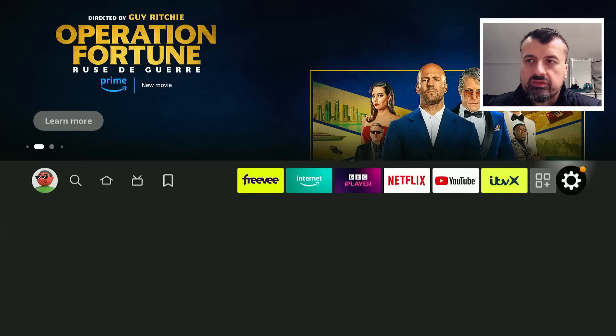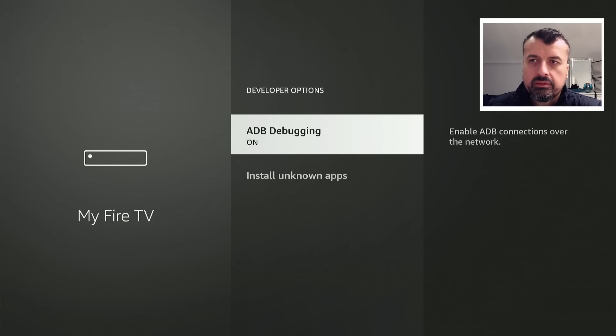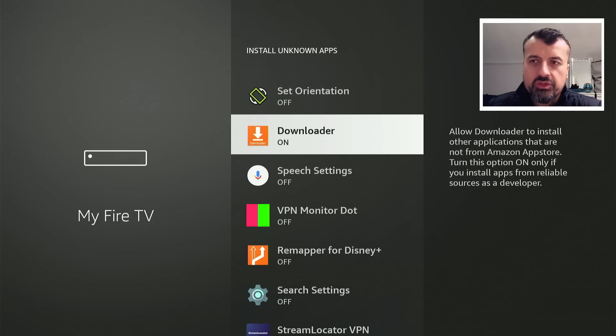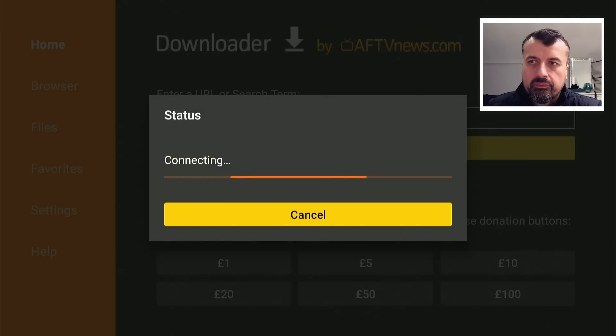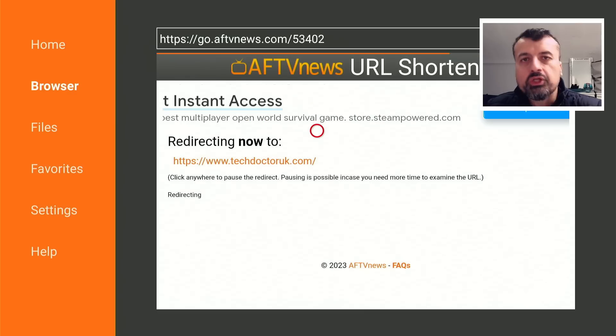To get the TDUK Speed Toolbox on all of your devices, head over to your Settings, go down into My Fire TV, click on Developer Options, click on Install Unknown Apps, and make sure Downloader is set to on. Once you've confirmed that, open up Downloader and make a quick connection to my website, techdoctoruk.com, or tap in the short code 53402 and click Go. If you get any errors with that code, try disconnecting your VPN first.